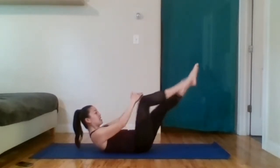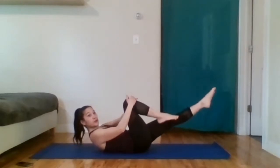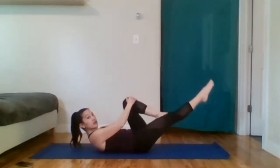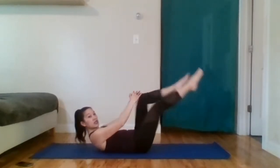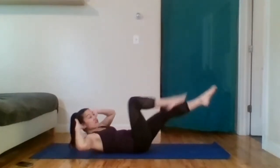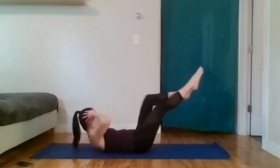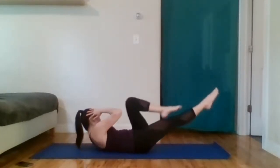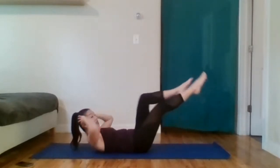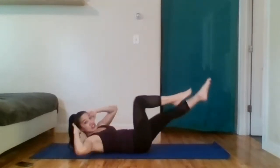Extend one leg. Exhale. Inhale. Switch. Exhale. Inhale. That was eight switches — let's do a couple more. Two more switches. Hands behind the head, support the neck, elbows nice and wide. Add a very little rotation — obliques towards the bent knee. Exhaling on the twist, inhaling to cross midline. Feel free to slow it down — it becomes more painful when you slow it down, but slow it down if you want more work. I wouldn't recommend increasing the speed too much.